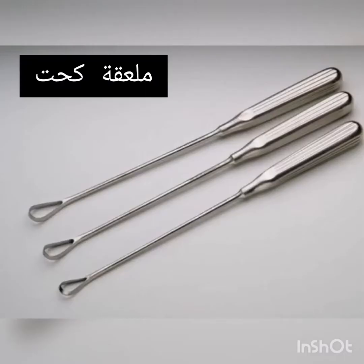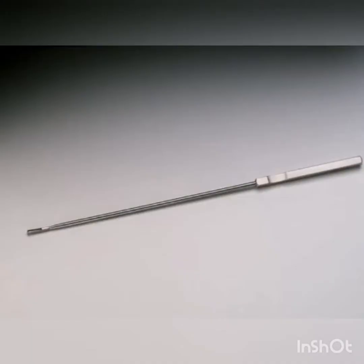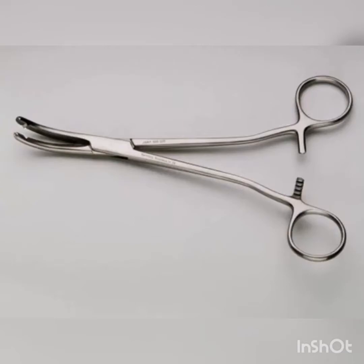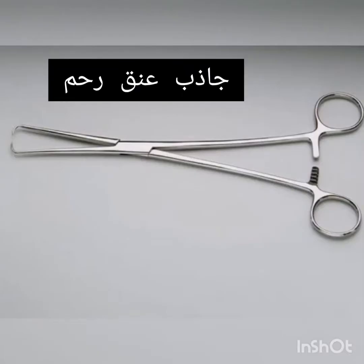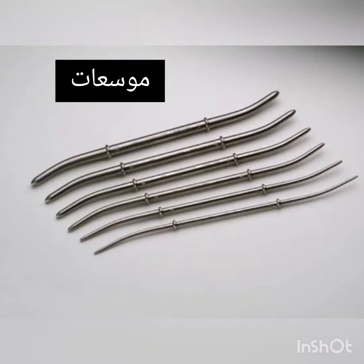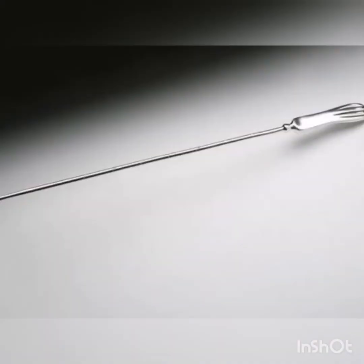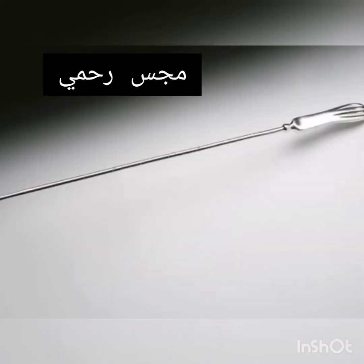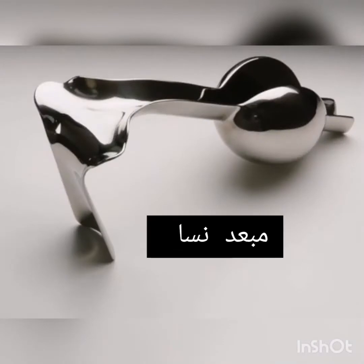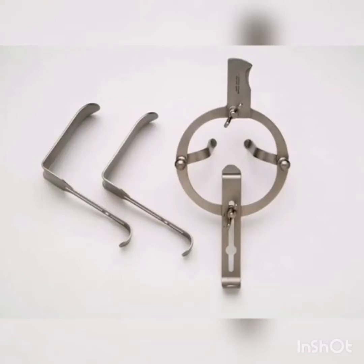Simms Uterine Curette. Kevorkian Endocervical Curette. Heaney-Ballantine Hysterectomy Forceps. Schroeder Tenaculum. Hanks Uterine Dilators. Hagar Uterine Dilators. Simms Uterine Sound. Auvard Weighted Vaginal Speculum. Graves Vaginal Speculum. O'Sullivan-O'Connor Retractor.